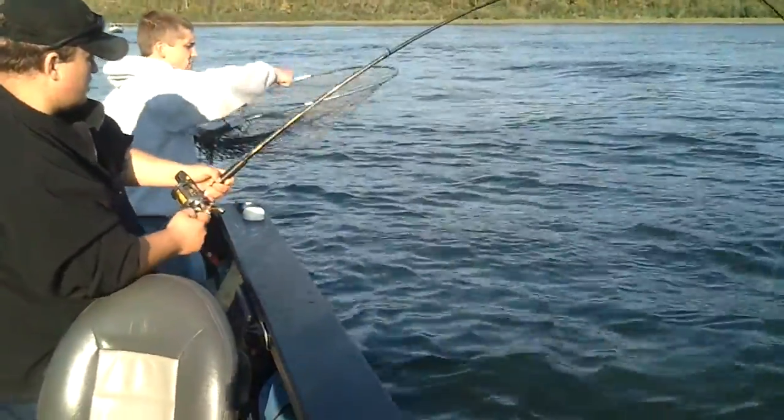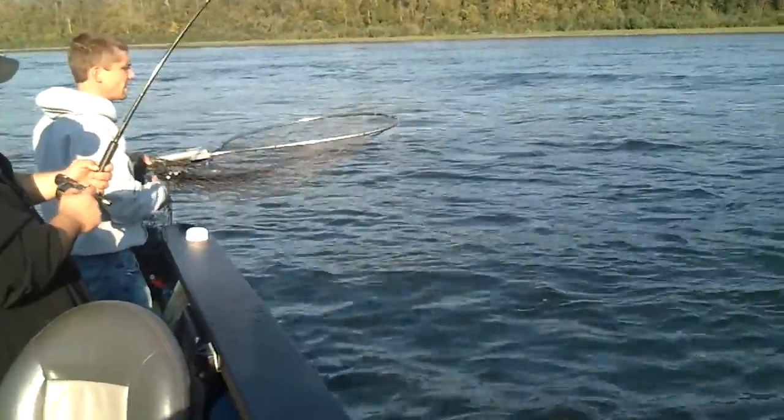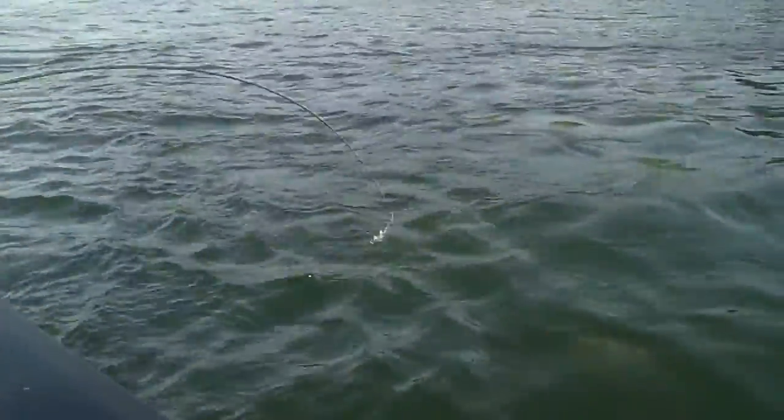Now when he gets up to the surface like that, lift up high. A lot of times I can get him, so you're going to have to go down. Okay, you're all the way down.